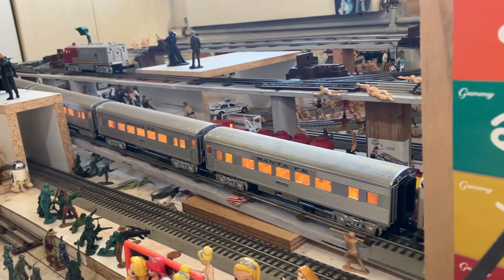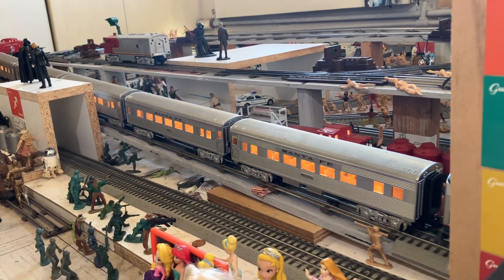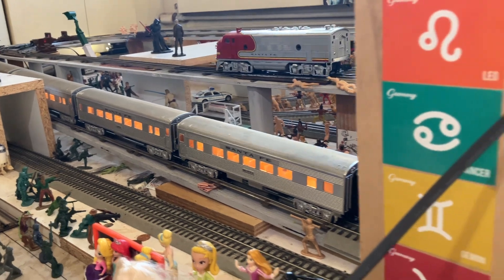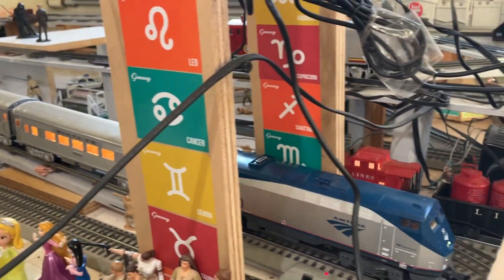Dispatcher, here it is made. Ring test is complete. No circle, over. Dispatcher, are we clear to the X-block? Over.